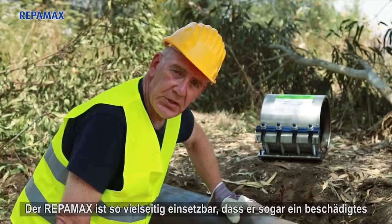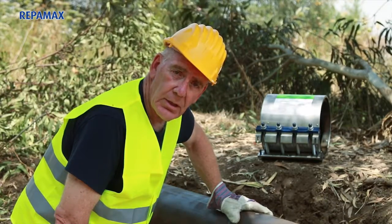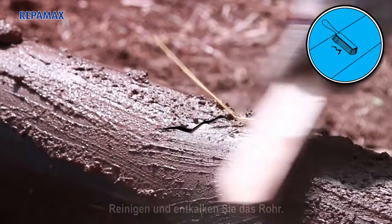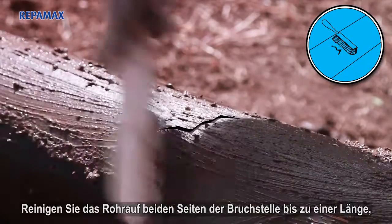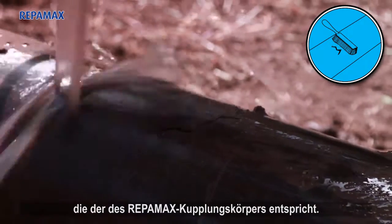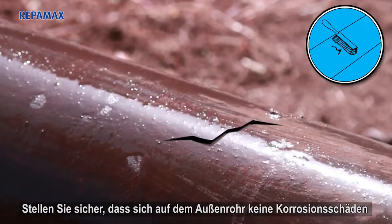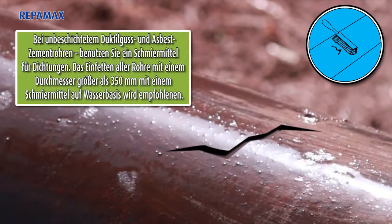The Reppamax is so versatile that it can also repair a damaged pipe. Here's how. Step 1: Preparation. Clean and descale the pipe on both sides of the crack to a distance that is at least equal to the length of the Reppamax body. Make sure there is no corrosion on the outer pipe that could affect the gasket seal. For uncoated ductile iron and AC pipes, lubricate with the gasket lubricant.